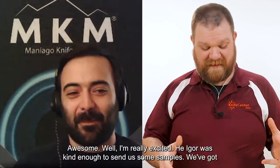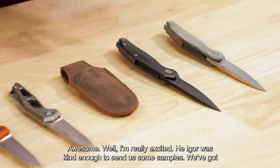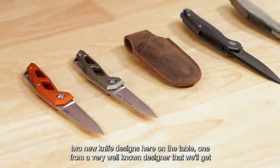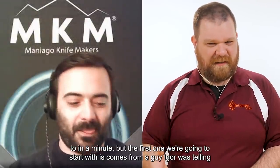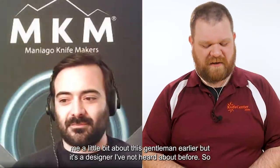Awesome. I'm really excited — Eeyore was kind enough to send us some samples. We've got two new knife designs here on the table: one from a very well-known designer that we'll get to in a minute, but the first one comes from a designer I've not heard about before.